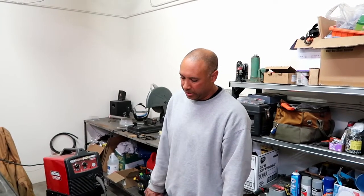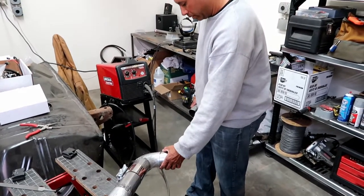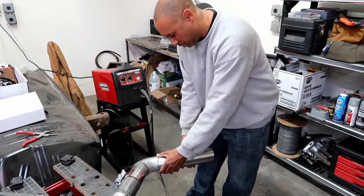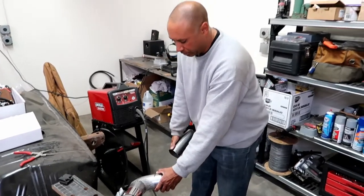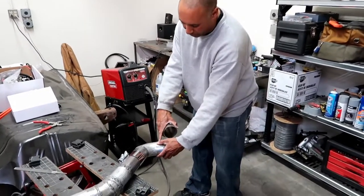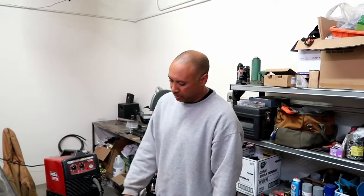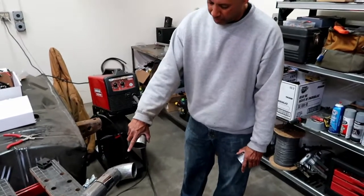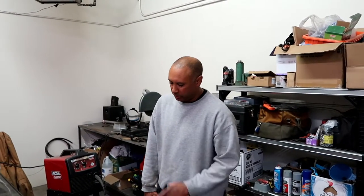That's kind of how I'm going to do it at this point. I might just point straight back, maybe add a little pipe after the 90. Right now I'm going to tack this on, measure it, and figure out where to cut for the 90. I'm also going to weld a tab onto this and mount it to the frame with a little bracket with a hole in it, to hold the exhaust piece that comes off the turbo so it's not moving. We'll see what happens — that's what we're going to do now.